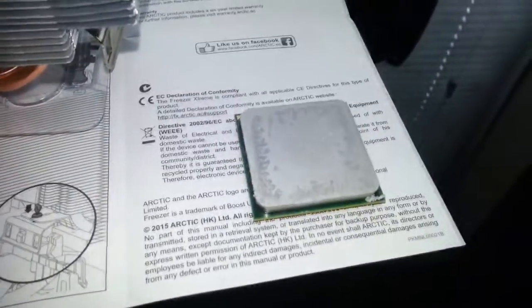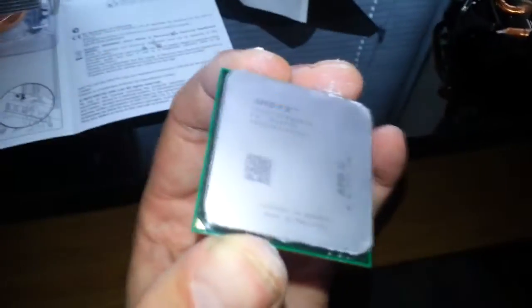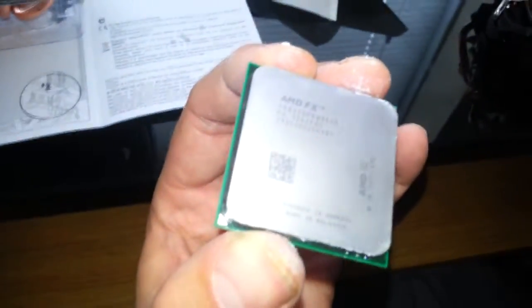The next thing is to clean the processor. We've cleaned the processor so it can go in — make sure you don't touch any of the pins on the back because you will be in trouble.